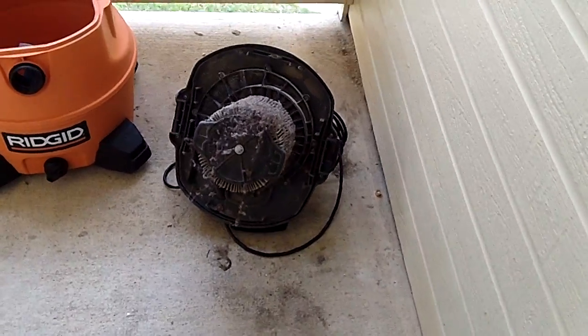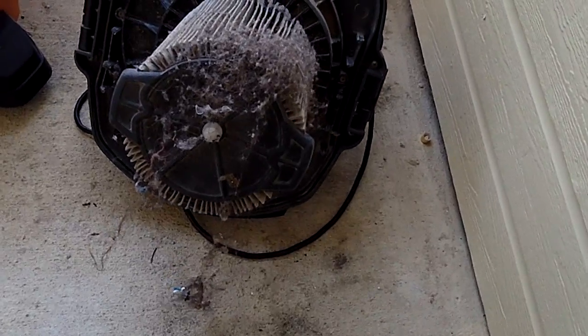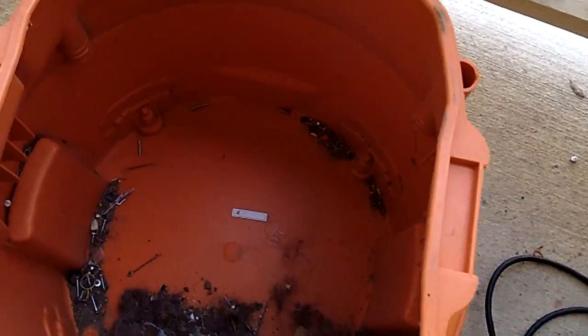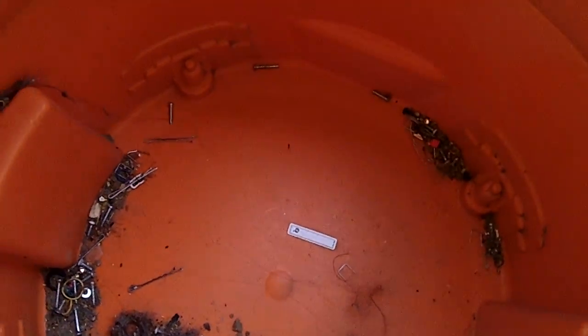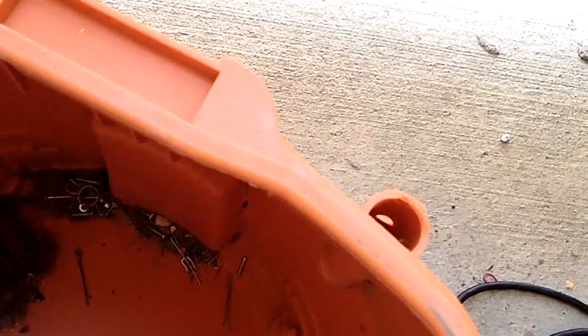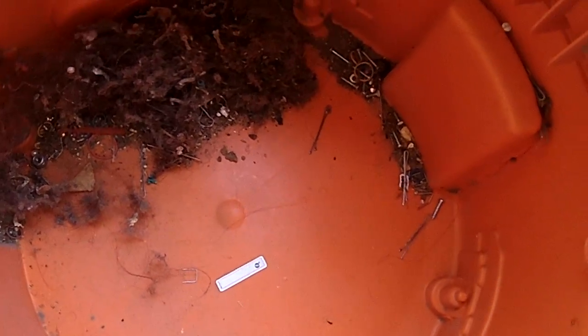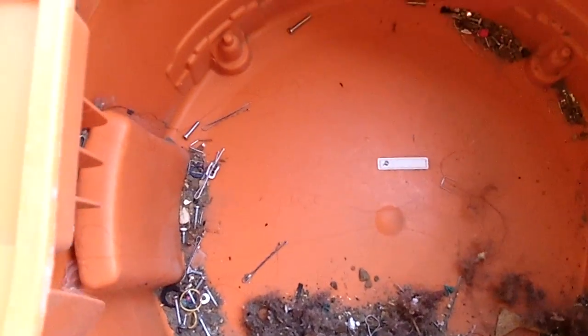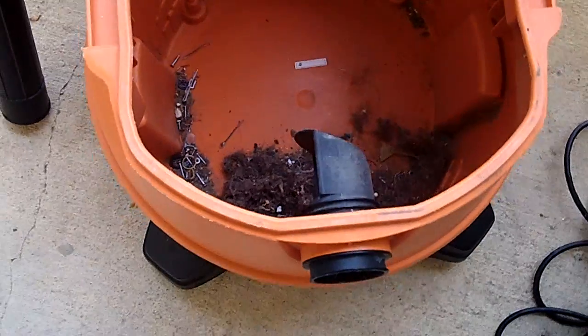We finished everything with the wet dry vacuum. You can see there's a lot of hair on the filter, but if you look inside there's a lot of nails, screws, pins, and brads — there's even a nut that's a pretty big size. That could definitely take out the fan on your vacuum or tear something up, so you definitely don't want to mess with that. That's a good way to get the stuff off the floor and out of your way.